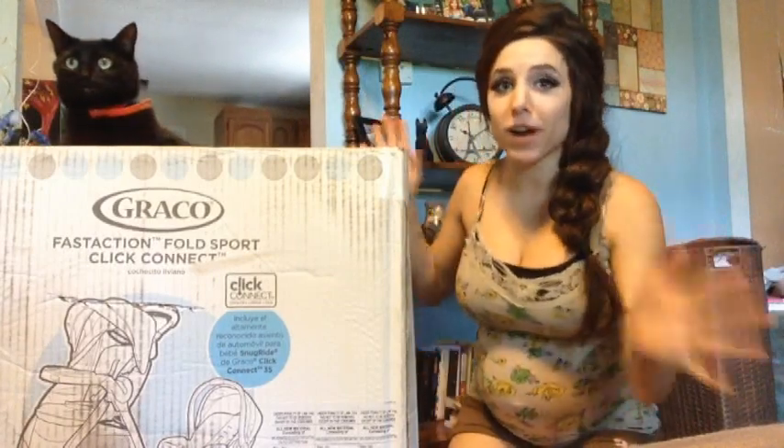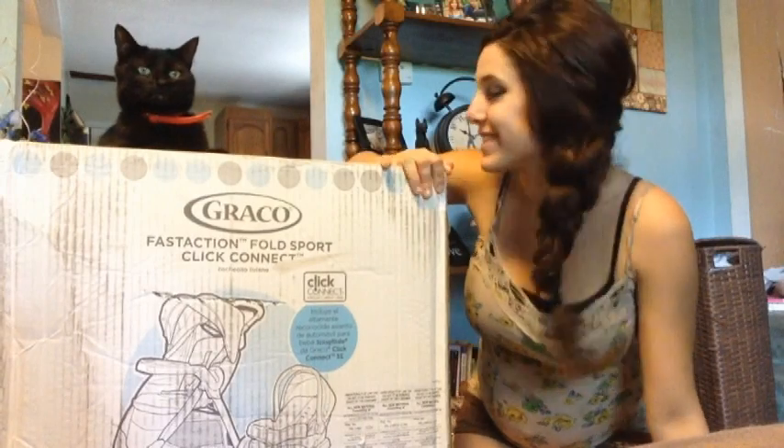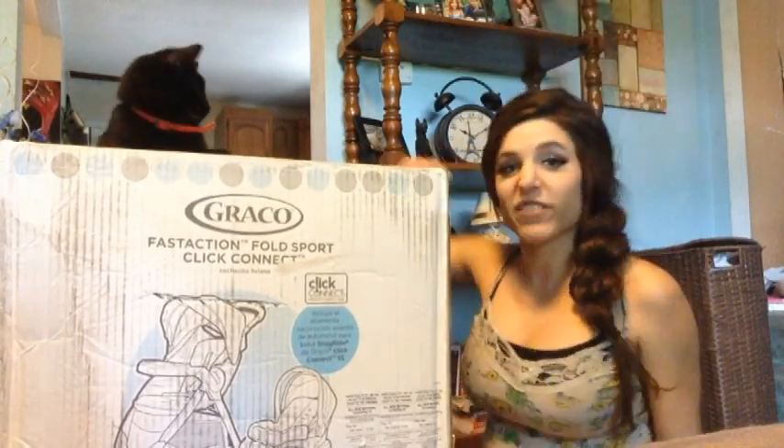Hey guys, my name is Shazanae and today I'm going to be doing an unboxing of my stroller. My cat decided this would be a really comfy place to sit while I do this, so hopefully there's not a lot of screws that have to be put in here because I can't find a screwdriver. But I did bring scissors to cut into this.